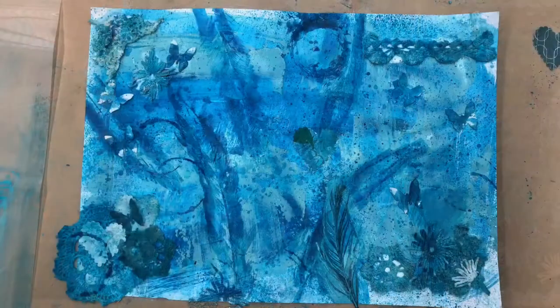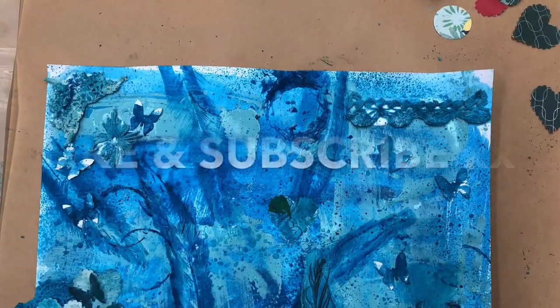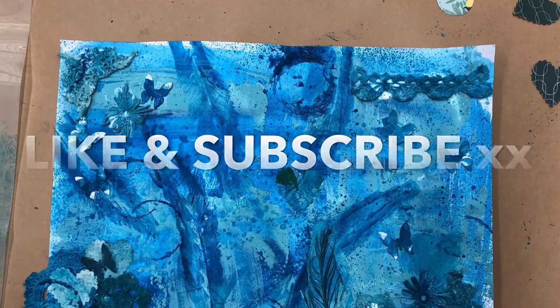That really finishes it off nicely, and that is the end of this journal page. I'm really happy with it - I hope you enjoyed watching the process and I hope it's inspired you to try out a new journal page with some really simple embellishments you've probably already got in your craft stash. Have fun, get creative! Please like and subscribe - it really helps my business grow. Leave a comment below if you have any feedback or want to see other videos like this.